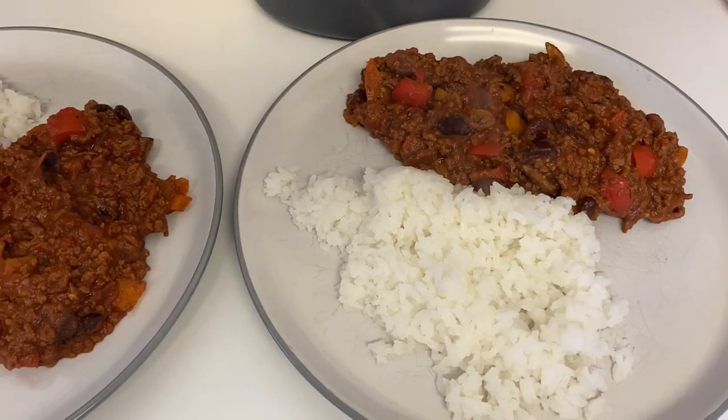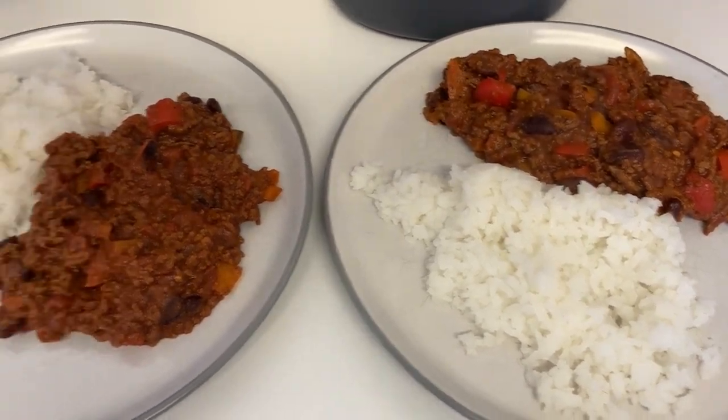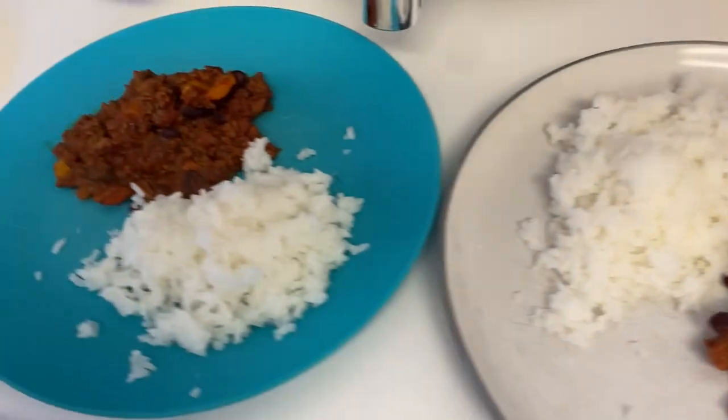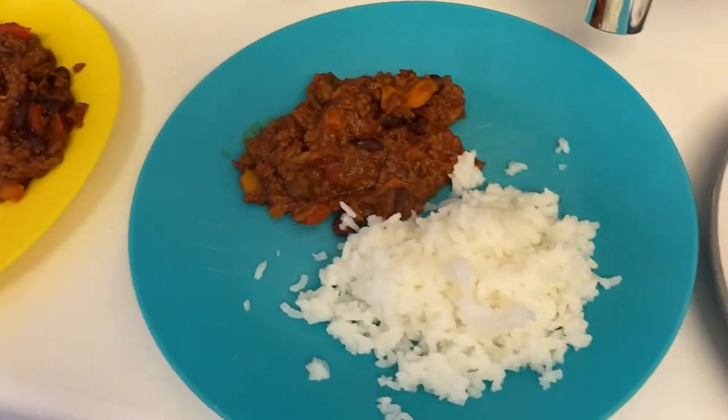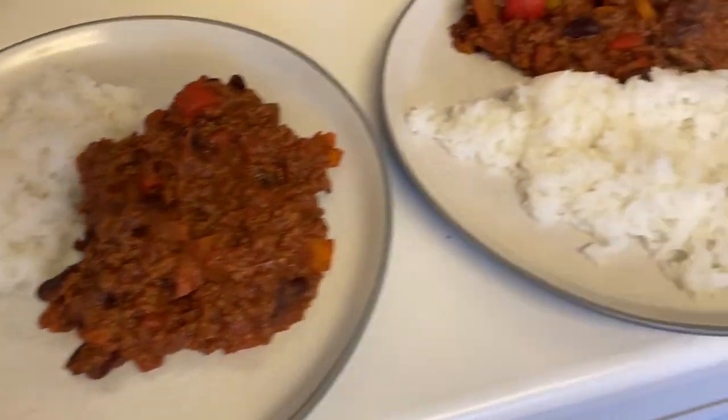I'll chop those up if anyone wants to scoop. The boys have got the same and as always I dished theirs up before I added the extra chili so it's not too spicy for them. That's what we're having this evening.